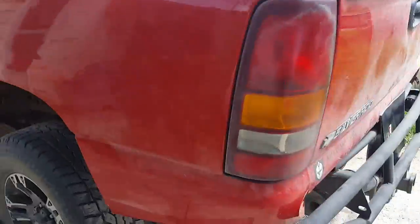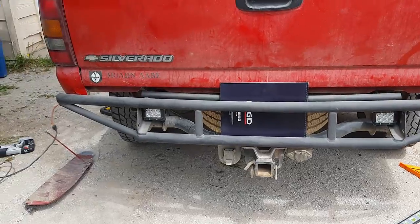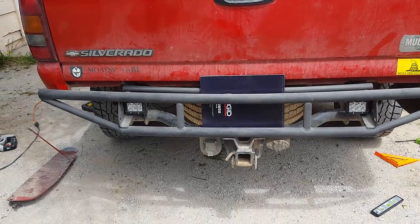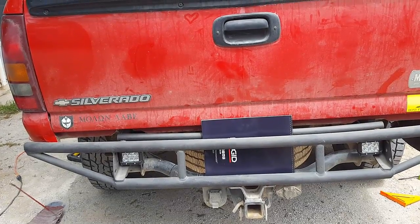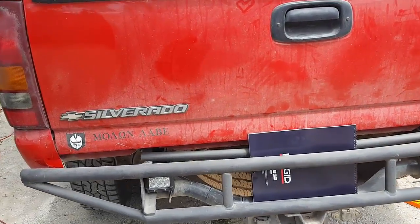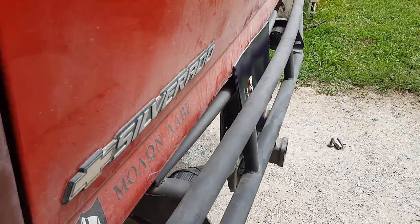We have some upgrades coming. Y'all might be able to get it from the style of what we have going on here — it's the custom tube bumper that we designed right here in the driveway, out of coil tubing. So that's old field right there. Turned out pretty good.